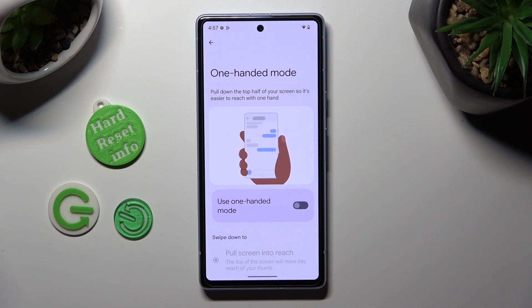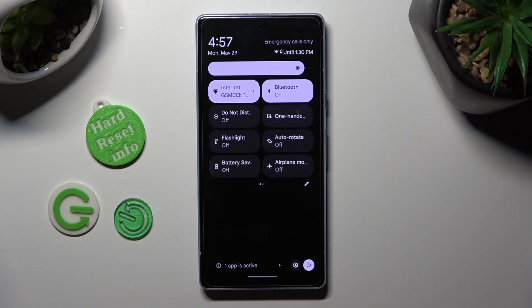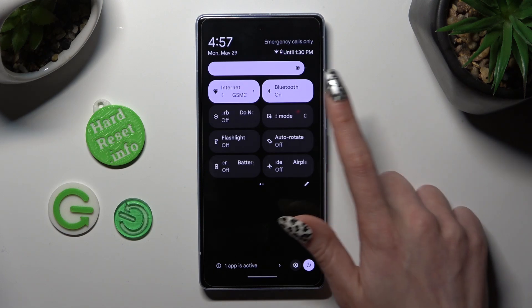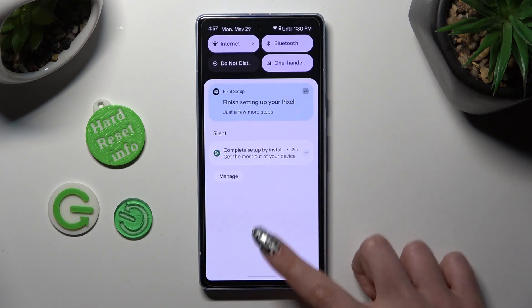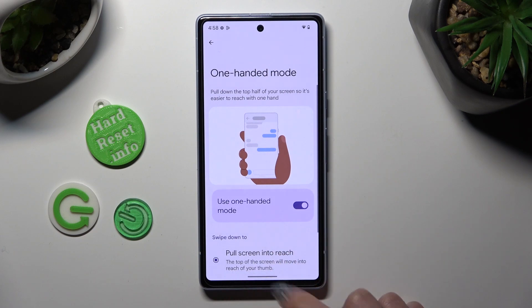You can also, just in case of gestures, go into the tap menu and switch one-handed mode on or off by tapping on this shortcut. Then enable it the same way.